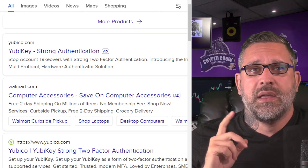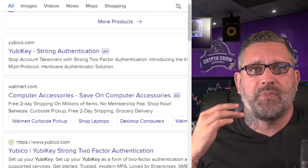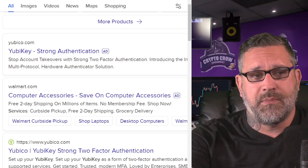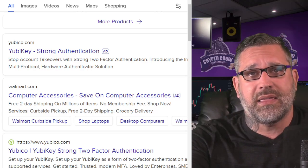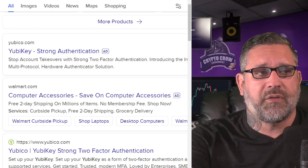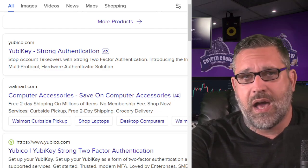Always buy directly from the manufacturer. The same goes true with YubiKeys or anything else that's digital and focused on security — you want to get it directly from the manufacturer, not from a third party.